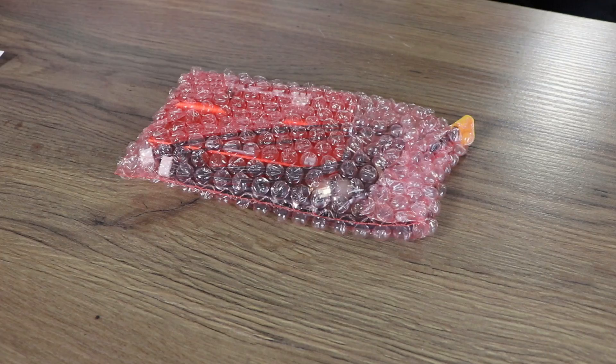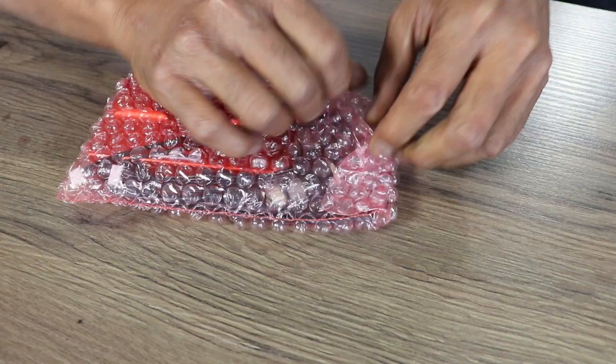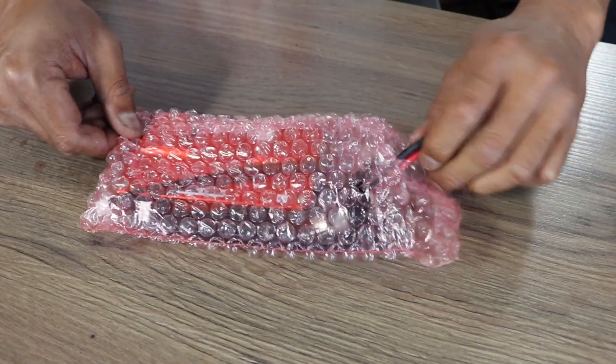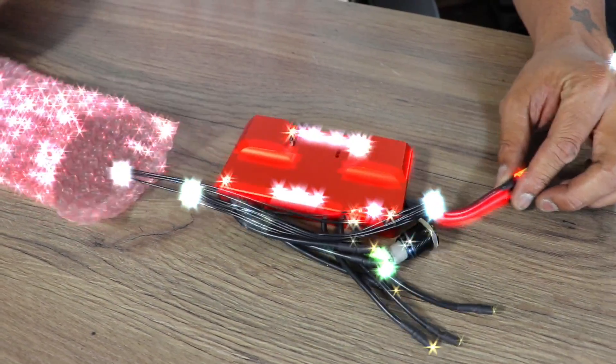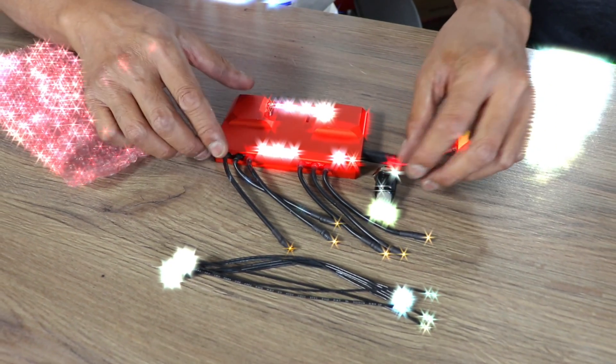Nice bubble wrap! Look at that — you can smell it. It smells like chocolate, like e-skate candy. Look at this — slide it out. Oh, what is this? Look at all this fanciness — there's even a button!